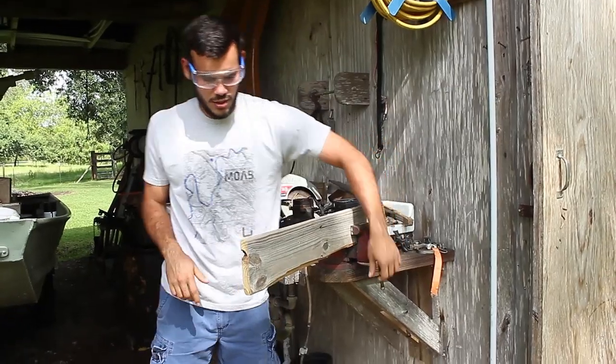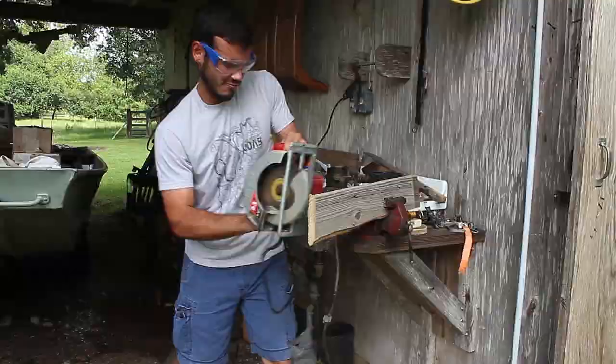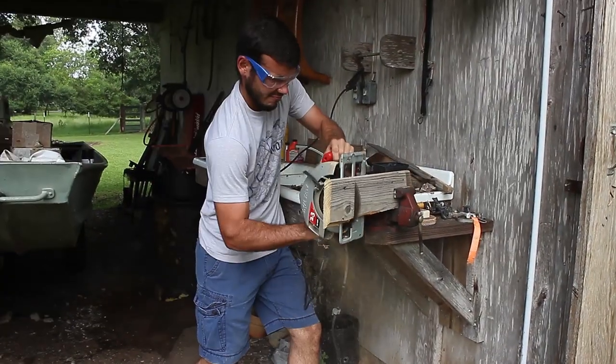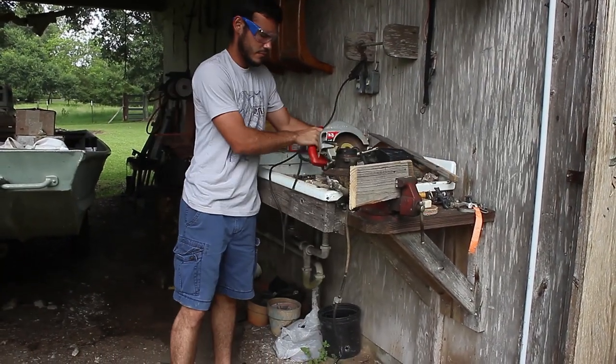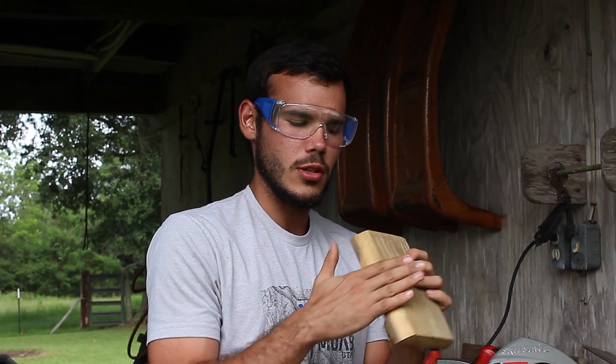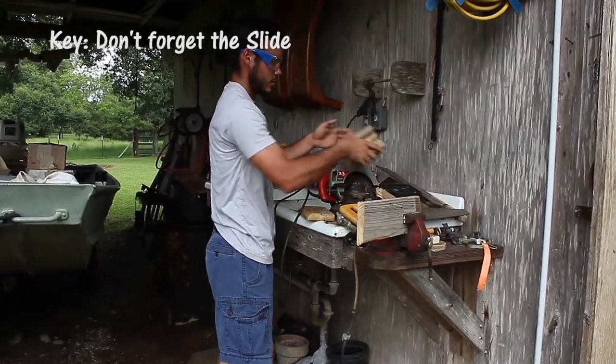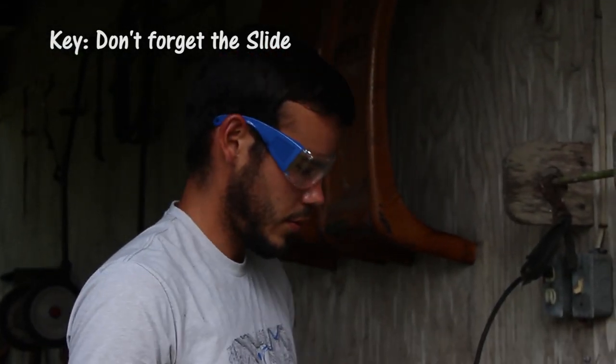That was six inches. Good, this is what I was hoping for — I was hoping for a split. Makes it where the entrance for the birds, they can just slide in. Just slide right in. That's the key thing when it comes to making a bird house — the slide. Because when it comes to sliding, everything is more fun.